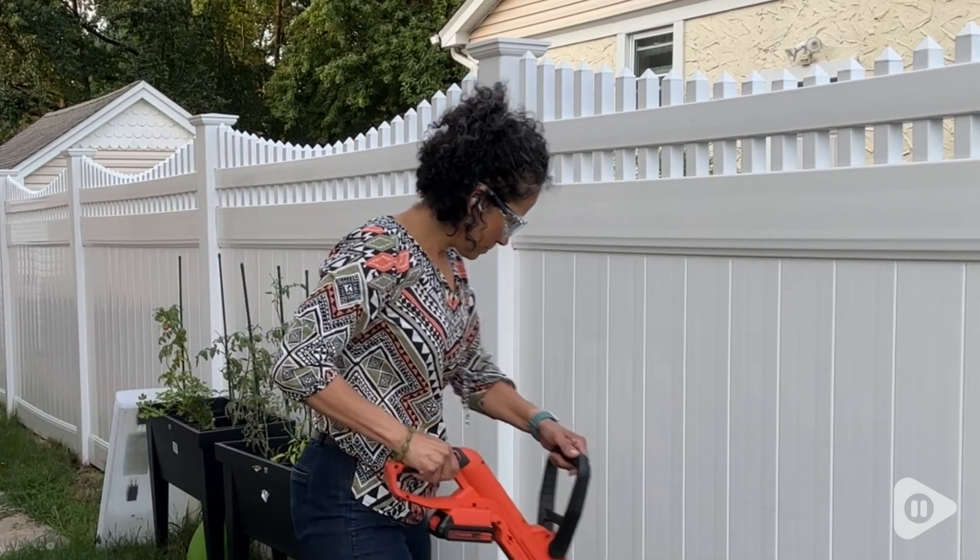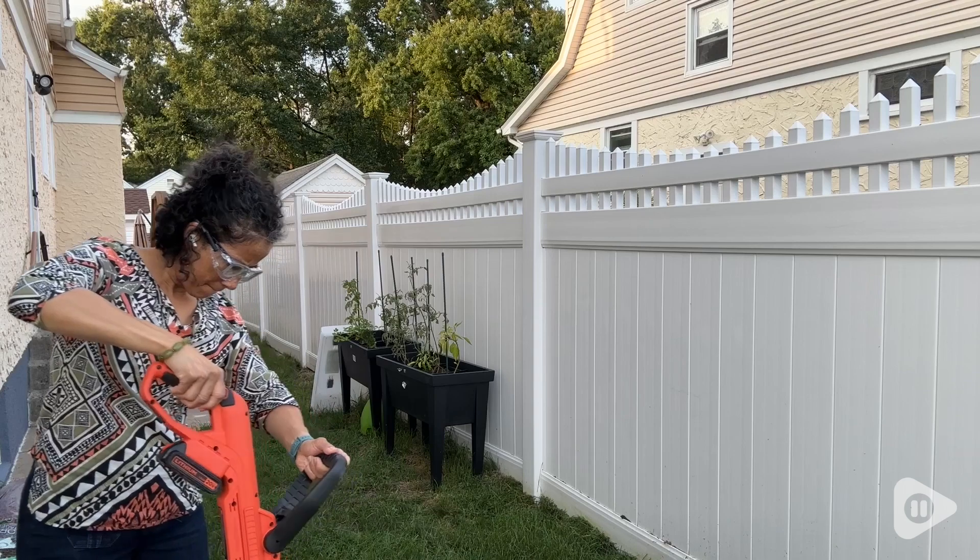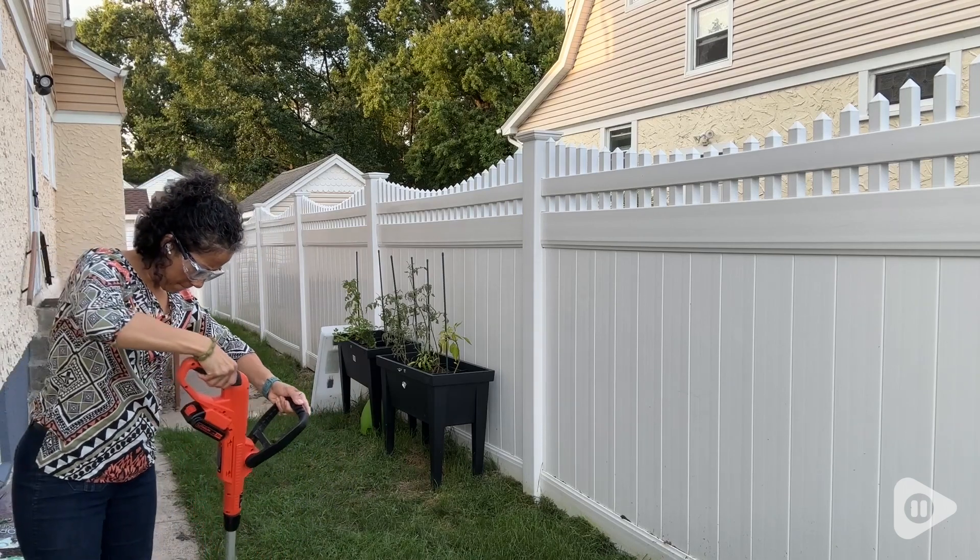Doing yard work is great especially with these safety glasses because they provide protection from flying dirt or debris in my yard.